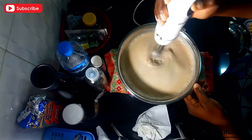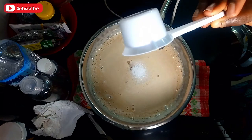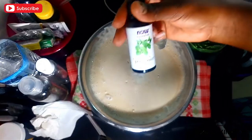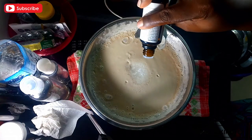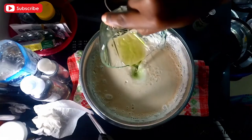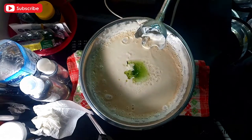Once your mixture has cooled down to room temperature or even colder, go ahead and add your other ingredients: citric acid, preservatives, and your oils — the mint oil, vitamin E oil, and peppermint essential oil. This batch was about 1.3 kilograms, and I ended up adding about 60 drops of peppermint essential oil. You could add more or less depending on your preference, but 60 drops — roughly 20 drops per bottle — was a pretty good proportion.